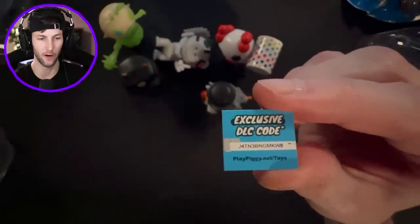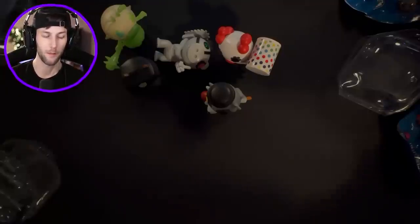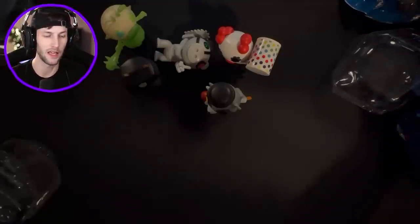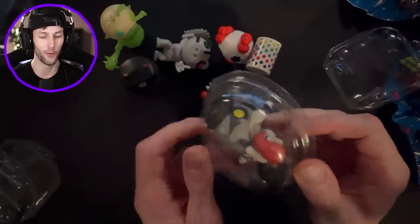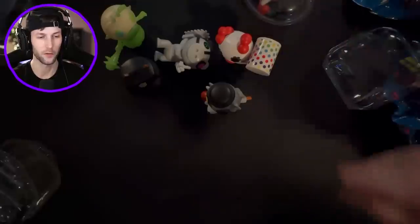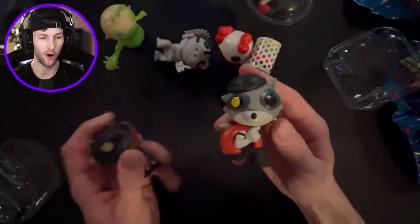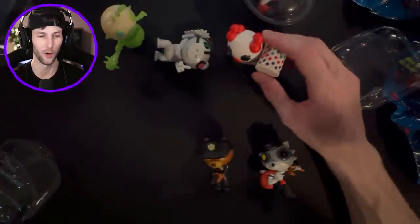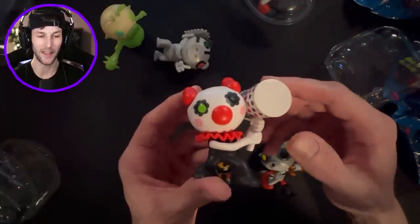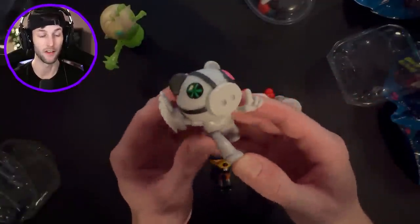We're on our very last package here. Our very last Piggy - don't give me a duplicate. It's another Rash. All right, so here's what we got minus the duplicates: we got Rash, Officer Doggy. These are so neat. We've done Piggy Series 1 and Series 2 - I completed Series 1. I'm hoping I can at least complete Series 3, which are going to be these next ones.